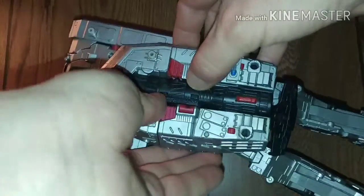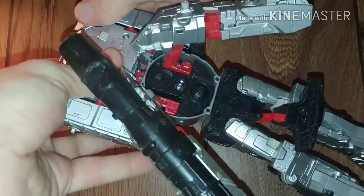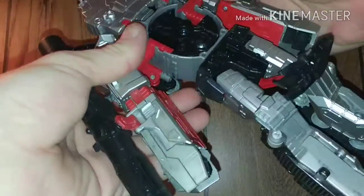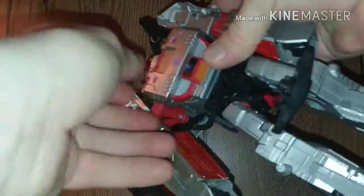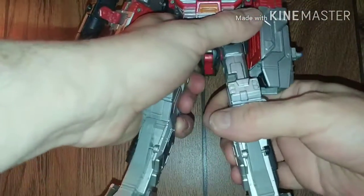Now we're going to turn the figure sideways and just un-peg the arms. The cool thing about these Leader class figures for the Combiners is they made them simple. Un-peg that, un-peg that, move that all the way back. Take this whole entire front piece — this front chassis — it's going to peg right down here. Take the crotch, peg it up there, move it up there, and that's it. Megs is done from the waist down.